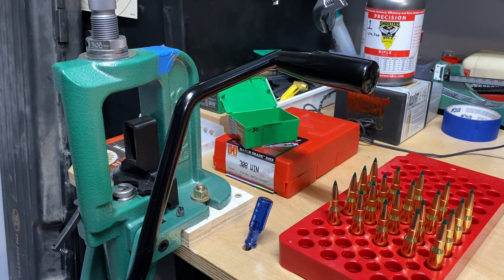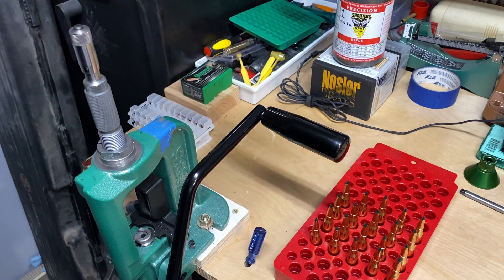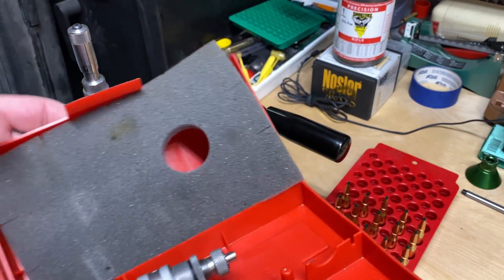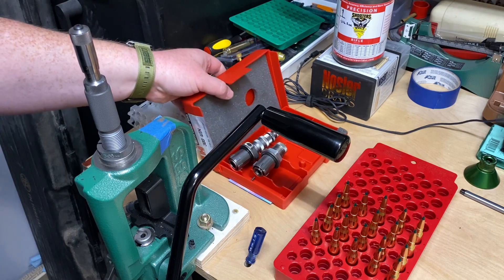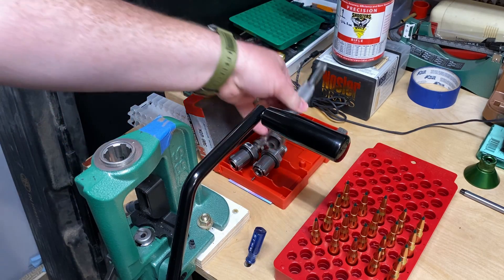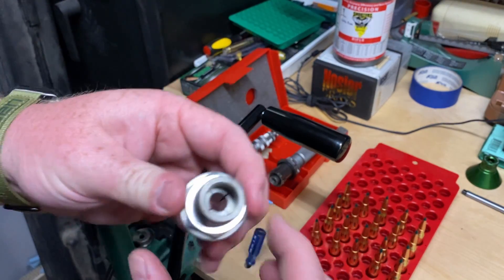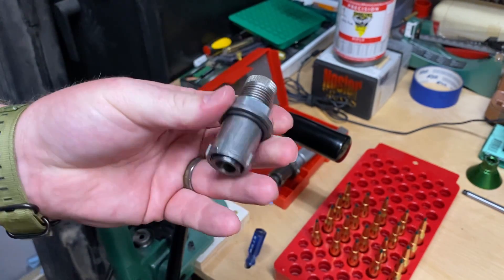That's 20, so now that I have those 20 loaded up and seated, everything's good to go on them. Because it is hunting ammunition and not match ammunition, I am going to be going through one more final step — go ahead and pop that out and drop it in the Lee factory crimp die.